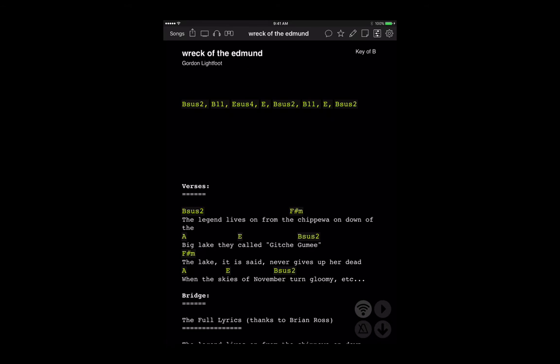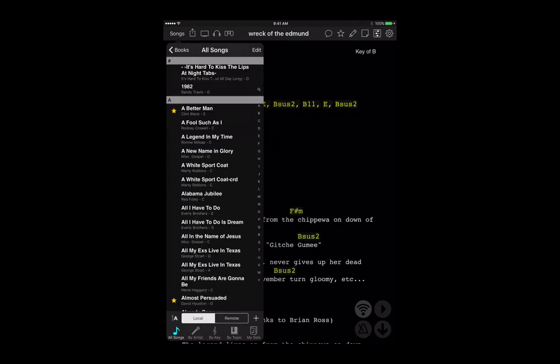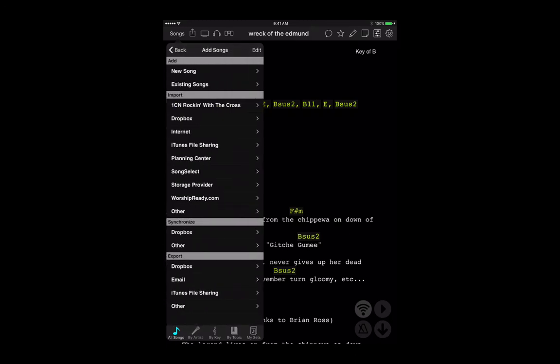I'm going to record what I do in the OnSong app. Let's look at how to log in to Dropbox and export songs in zip file format. First, click Songs, go to All Songs, and then at the bottom right corner there's a plus sign — next to it says Local, Remote, and then the plus. I'm going to look at exporting to Dropbox.